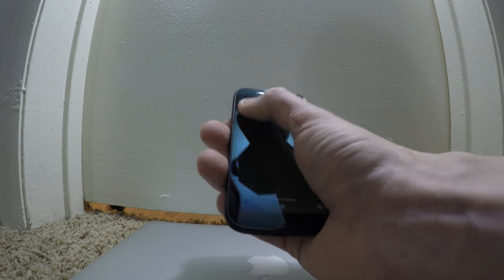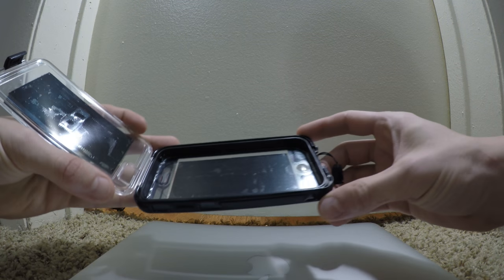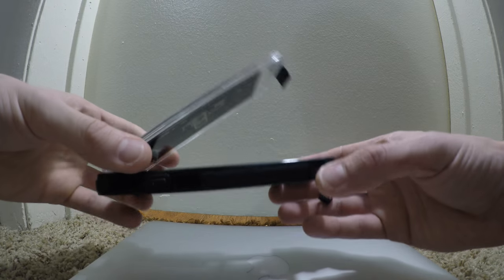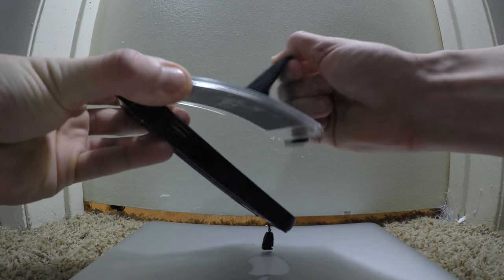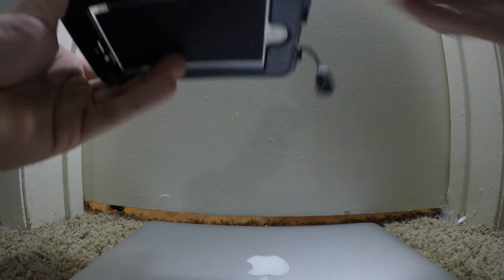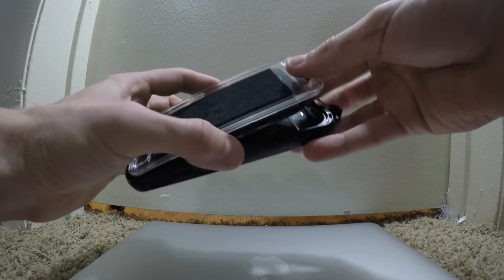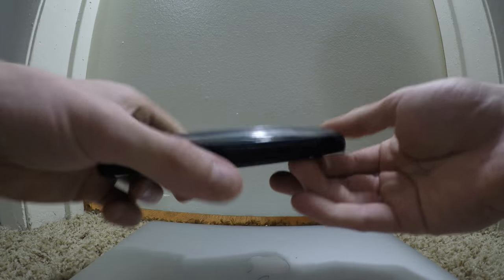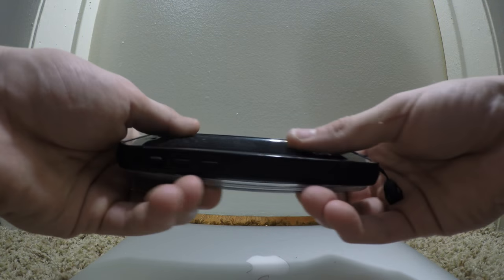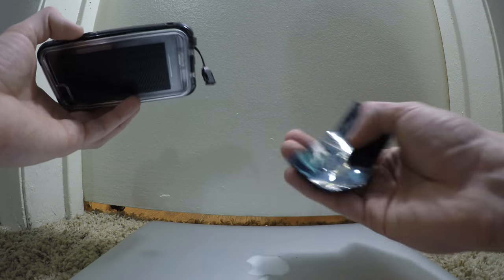Turn on 'none' — no sounds — and definitely no notifications. I took this case; it's a little bit larger than the phone itself. I put industrial strength velcro on both sides. Put the phone inside the case, close it up. You can use any variation of a case that fits the phone — you can also do it with an iPhone.